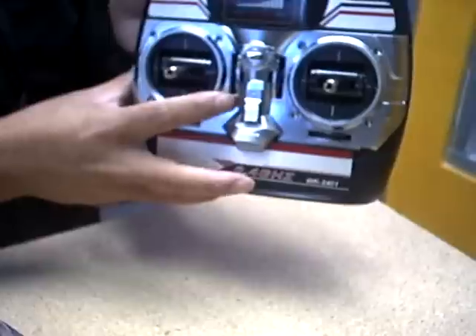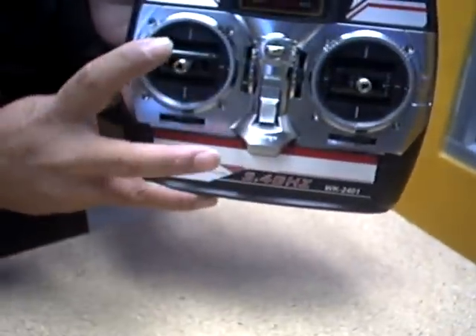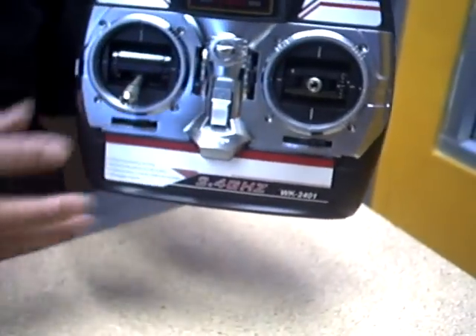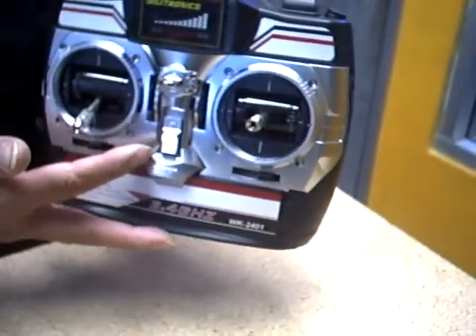Check your trimmer on the joystick — make sure it is all the way down, and the joystick is all the way down. Then initialize the helicopter again. Make sure you plug in the battery on the helicopter first before you turn the radio on while doing the syncing.